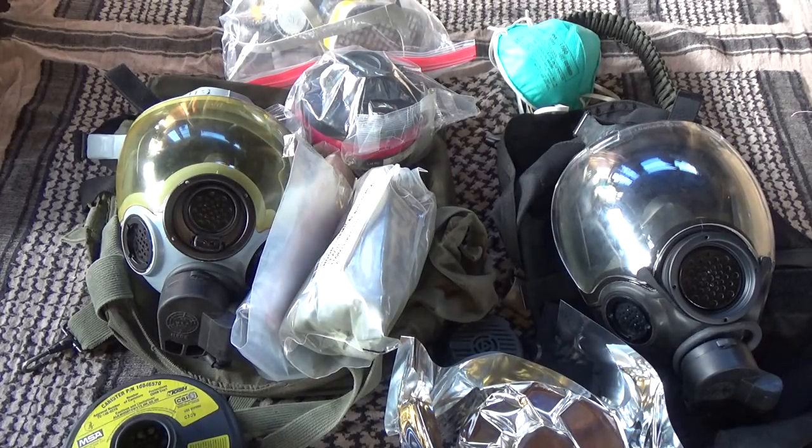Aloha everybody, thank you for watching. My name is Gabe and I'm doing a video on gas masks and respirators. I'm not an expert, and before the volcano started erupting about a mile from my house, I did not know much about gas masks. I did use respirators for work — construction work.